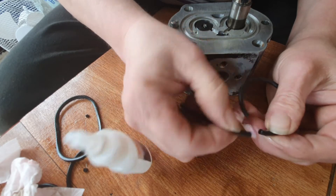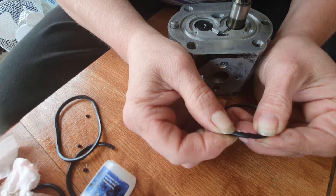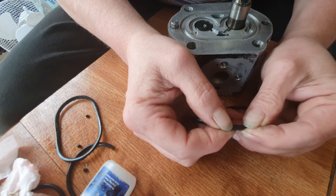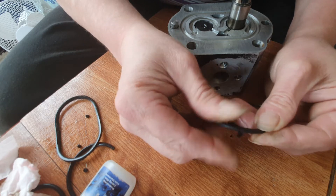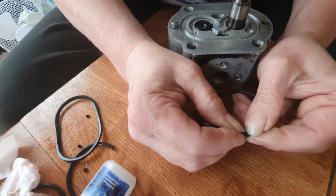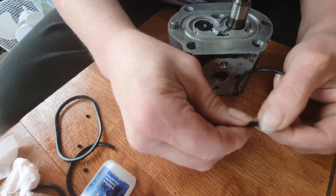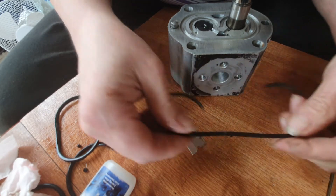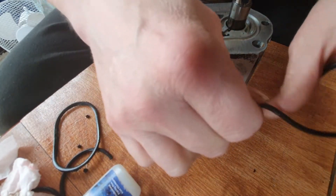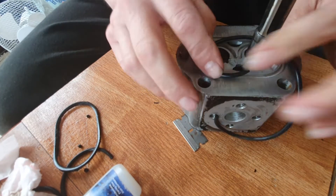Little tiny dab on the ends, hold them together for a few seconds — like that — a quick wipe off. Good strong glue. Put it on the pump.